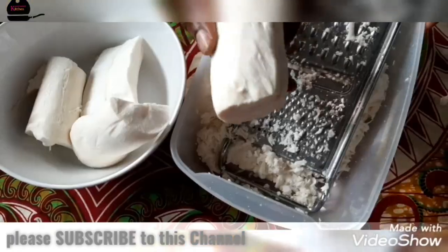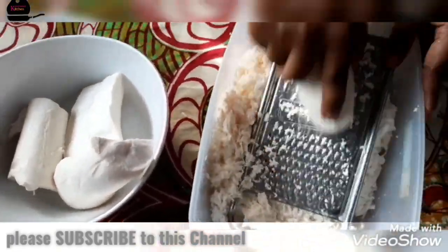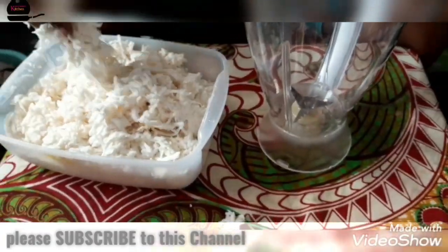In this corona season, I think this is the best thing you can do. Then we grate it with our grater. Just grate it — take your time and do it. I don't think this will take away all your time.